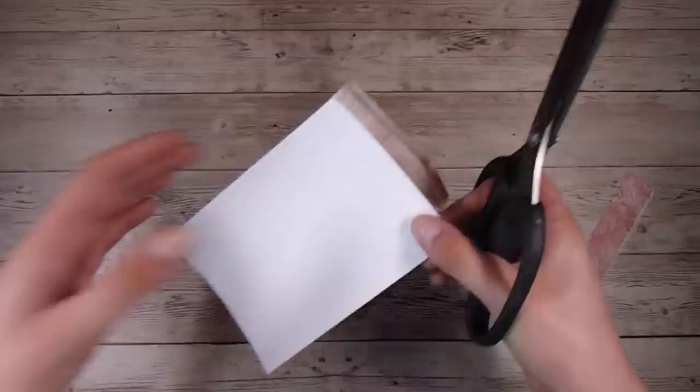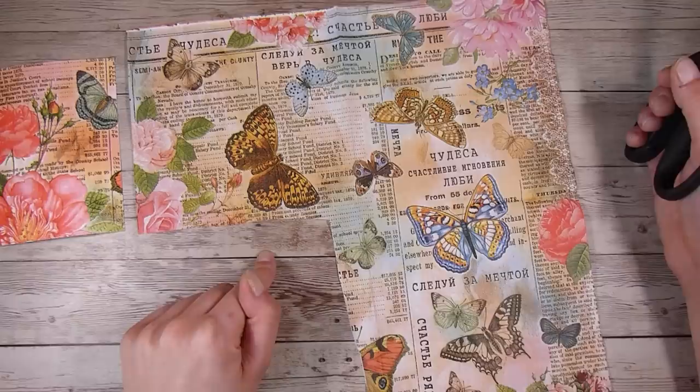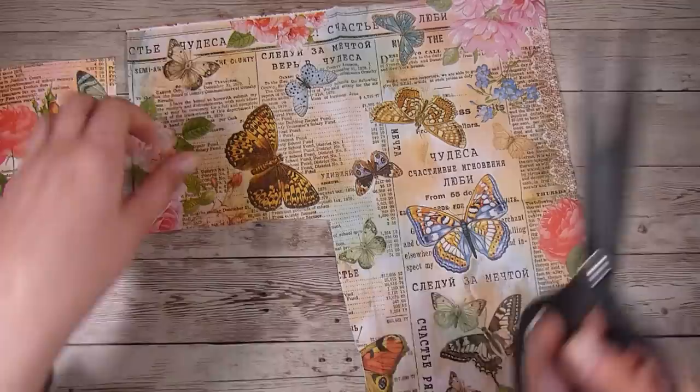I'm using my scissors because that's what I found easiest to trim away the edges, but a trimmer would work just fine. Just make sure it's all nice and dry. Then I'm coming back to the same napkin because I am thinking about which other butterfly I want to add in to finish off my card, because I don't want this to be just a background — I want to make a complete card out of this.